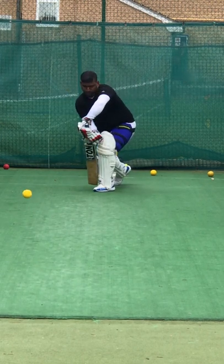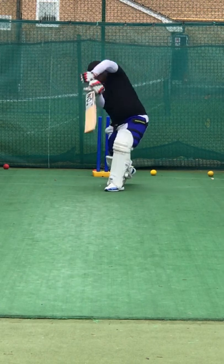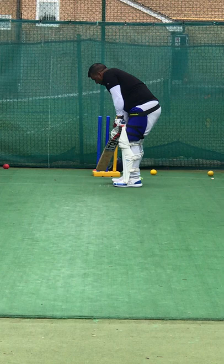Good. Well played. Stay in, leaning into it. Leaning into it.